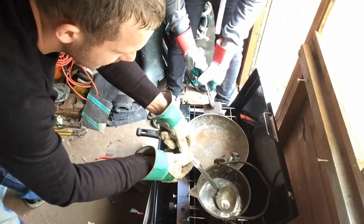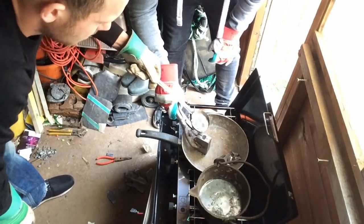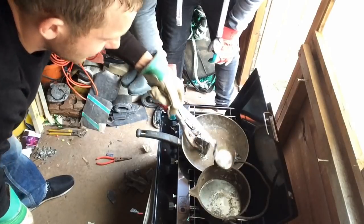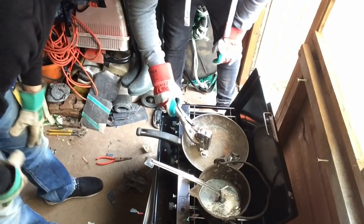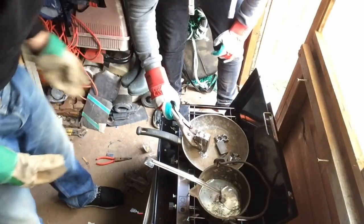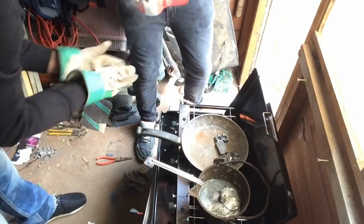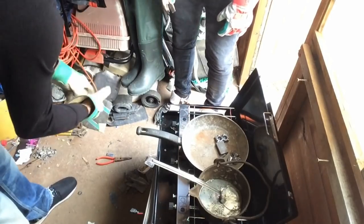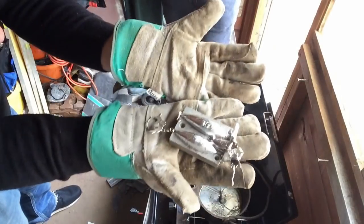That one looked good. What I'm going to do now is use the molds for ball weights. I'm just going to put them in the frying pan because the frying pan is hot now. There you go — that's what we were after. Two weights, nice and new. We use these for all sorts of fishing.